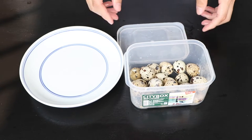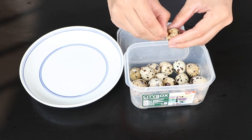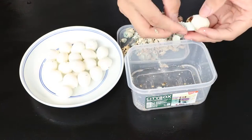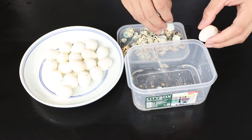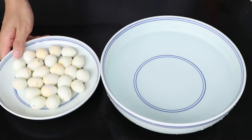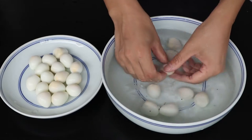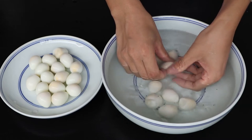If a quail egg is broken, don't use it to make this food. Shell all of the quail eggs carefully and then use water to wash them. We should clean away the white membrane carefully, which will prevent the egg from absorbing the sauce if we don't clean it.